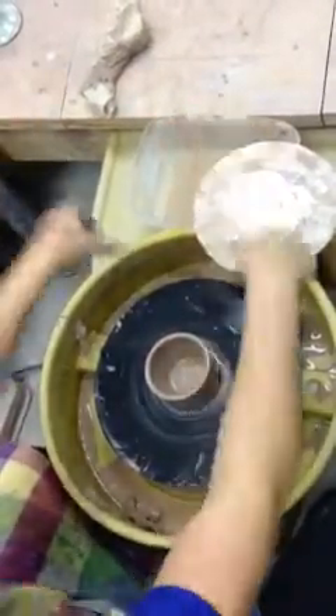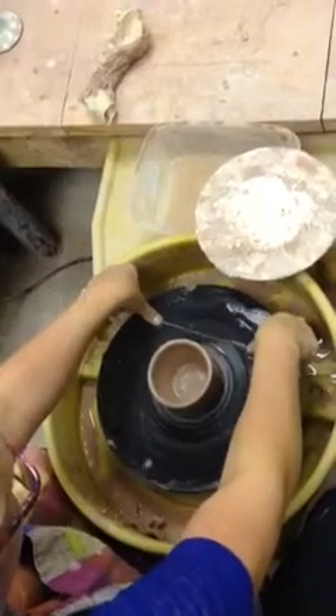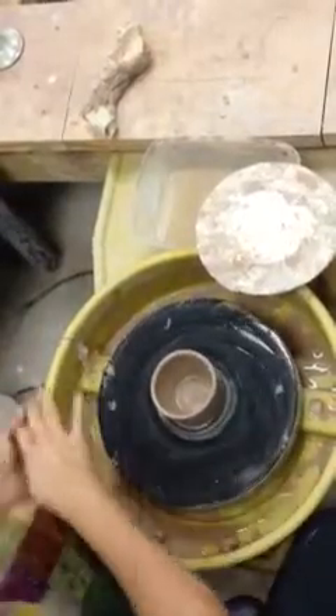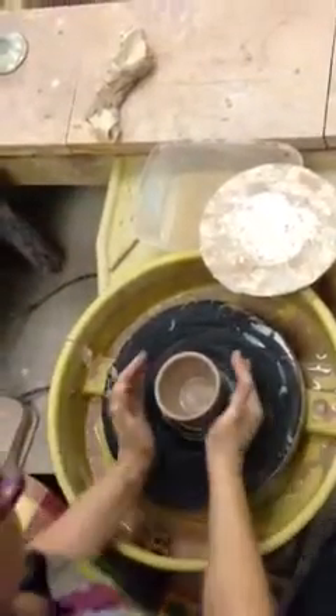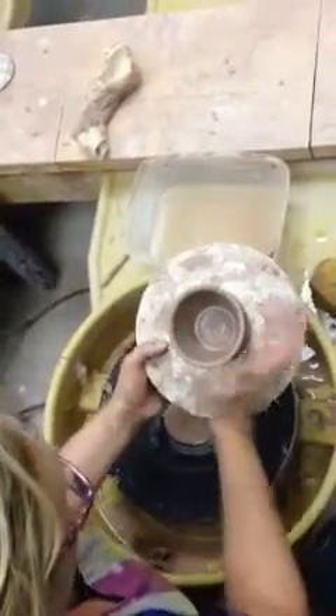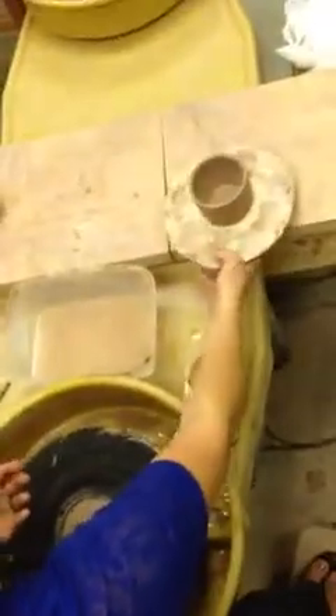Now it's time to cut it off the wheel head. Put a little bit of water on the surface and dry off your hands. Make sure your bat is ready. Take your wire like you're flossing a brontosaurus — push straight down, very gently turn the wheel, gather some of the water and pull straight back towards your belly until it releases, holding the wire tight down on the wheel head. Twist with your hands cupped. If it deforms, tap it slightly to get it back into shape. It goes on the plaster bat under a little bit of plastic until the next class, and then you can trim it.